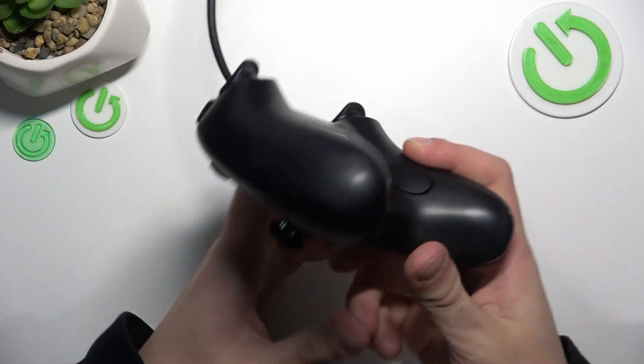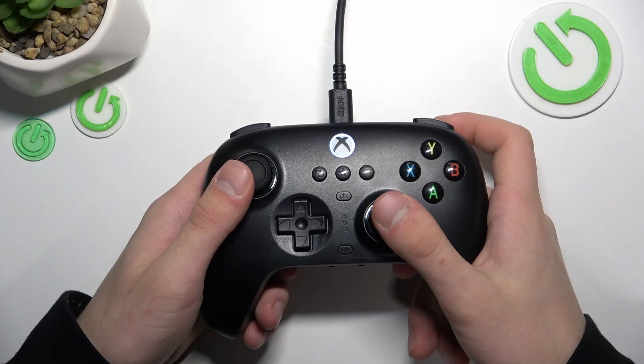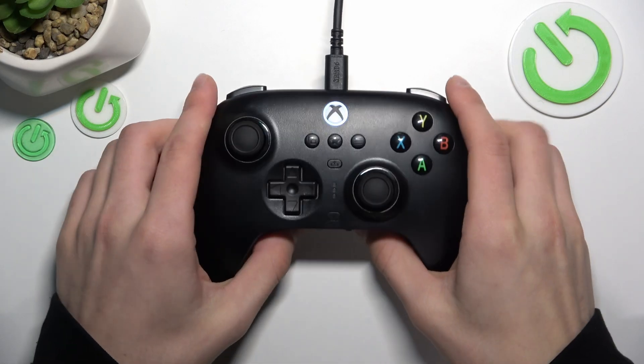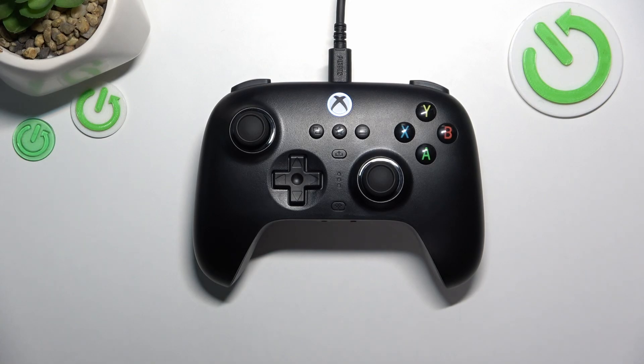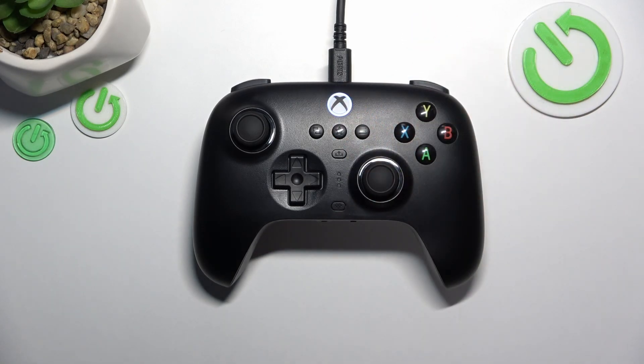It vibrated — I don't know if you could hear it. Now it's already working, but to activate Steam just click the Xbox button. And you can definitely hear that one. It is now connected.